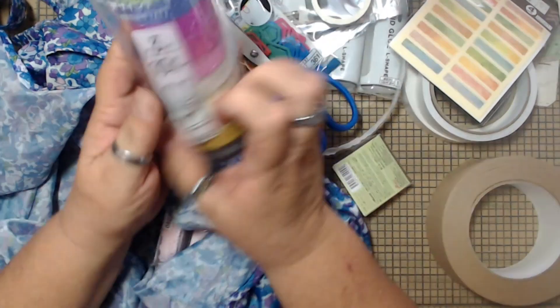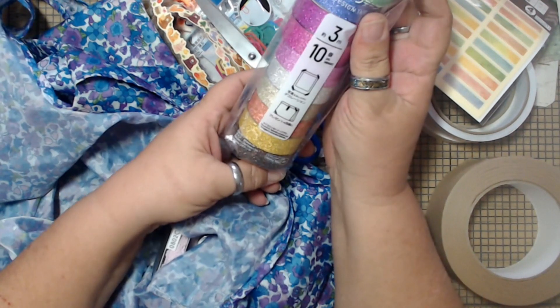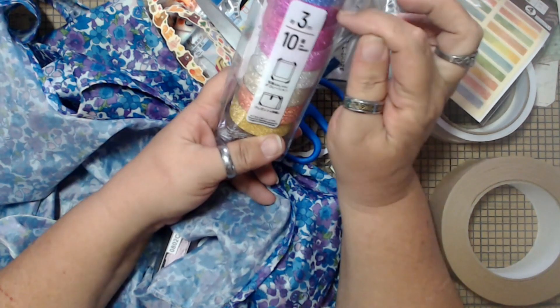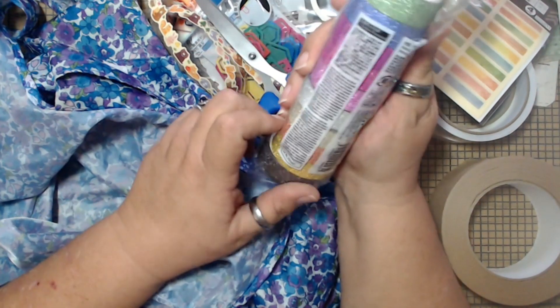All right, and then I got this — ten different colors of glitter washi.